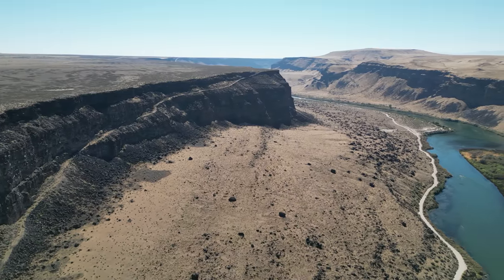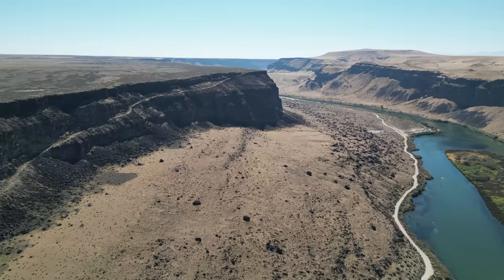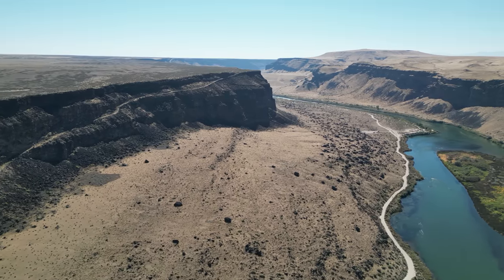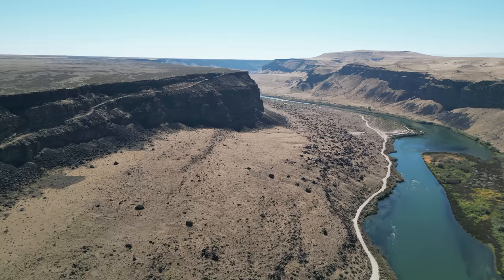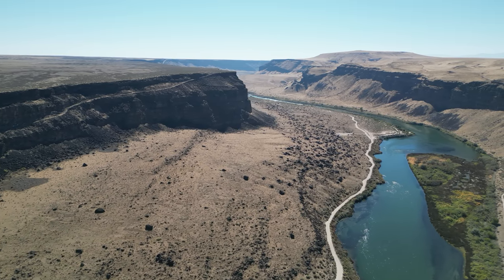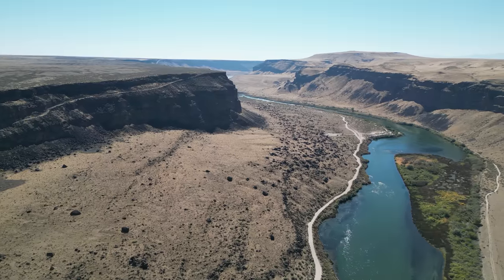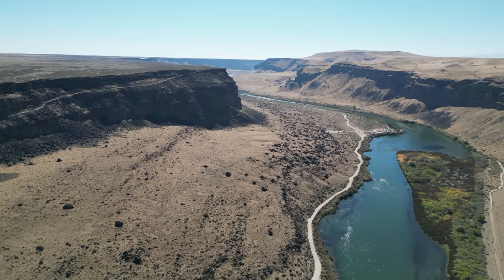We're going to go sideways out into the canyon. I just have the regular battery — I don't have the extended battery — and I did use this battery to do a firmware update. So we may not get a super long flight out of this, but I'm sure it's going to be plenty enough. We're about 50 meters high. We don't need to be that high, so let's drop this guy down and start moving forward.